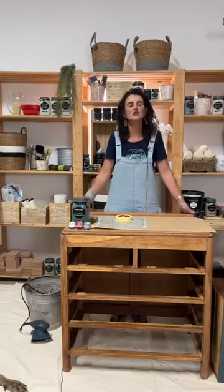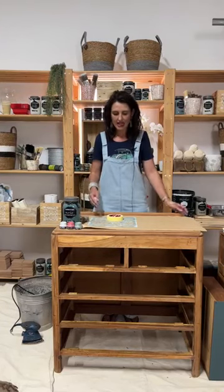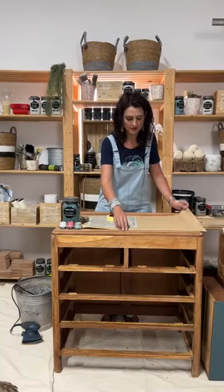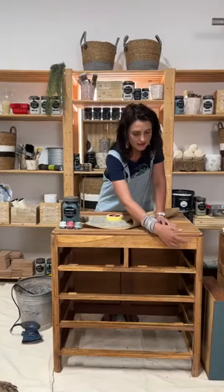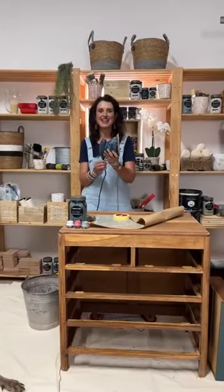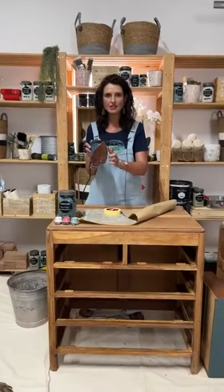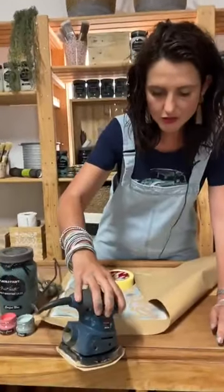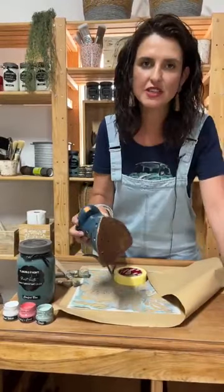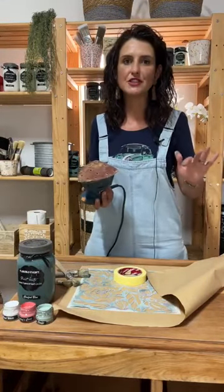I've done some work behind the scenes because with a Facebook Live it's actually very difficult to show all the steps. I have sanded off the top as well as the framework of the piece using a Rahobi mouse sander. For my fellow South Africans, you can get these in a battery-operated option, so you don't need electricity to sand. A mouse sander has a sharp edge so you can reach all the grooves, crevices, and detail. With charcoal paint, you don't need to sand anything.